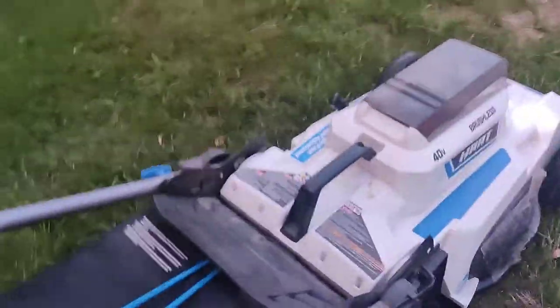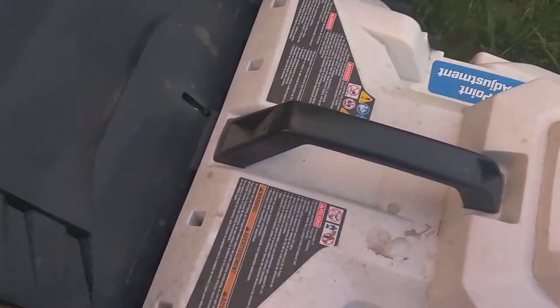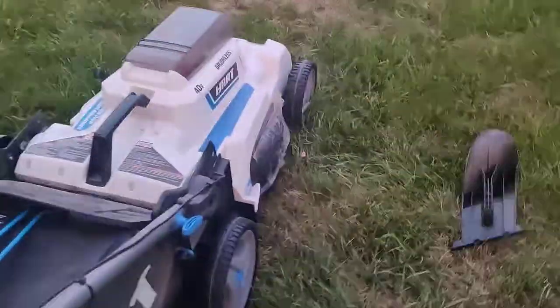Let's take it out on the lawn. Pull out the key, pull out the battery — that way it won't start and won't cut you.